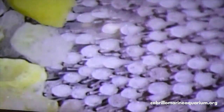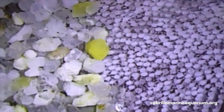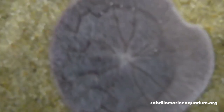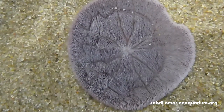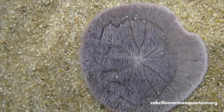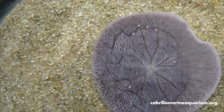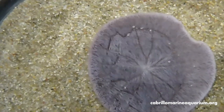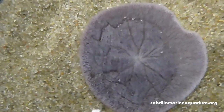If we zoom out, you can see he's getting a good way underneath. Here we can see the whole oral surface. You see those channels, those lines running through there — that's where all the food that gets trapped on top and picked up off the bottom gets funneled into those channels. Cilia, little hair-like structures, move it towards the mouth underneath. Inside their mouth, they actually have five teeth called an Aristotle's lantern that they can use to crunch up the hard bits and swallow everything else.